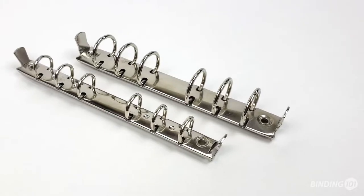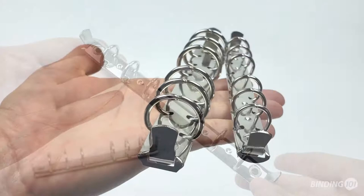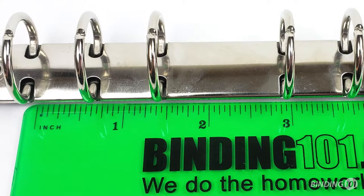MemoSci's mini binder mechanisms have six rings and easy open boosters on each end. Ring sizes are available in either ½ inch or ¾ inch. The rings are grouped in two sets of three, each ring is ¾ inch apart, and there is ½ inch between the groups.